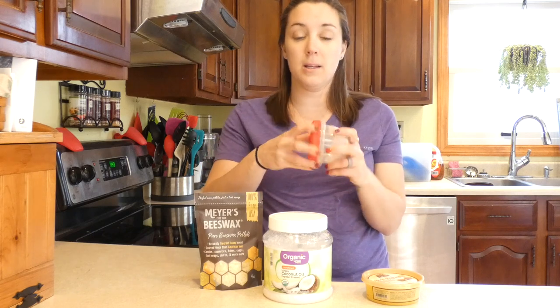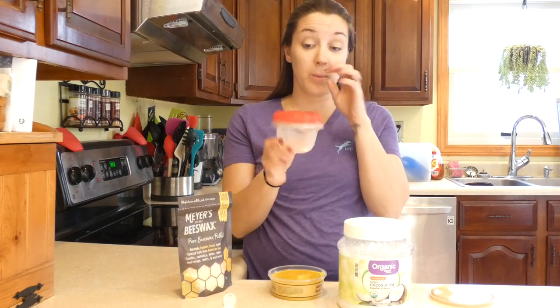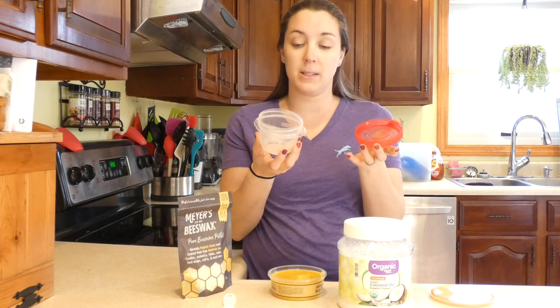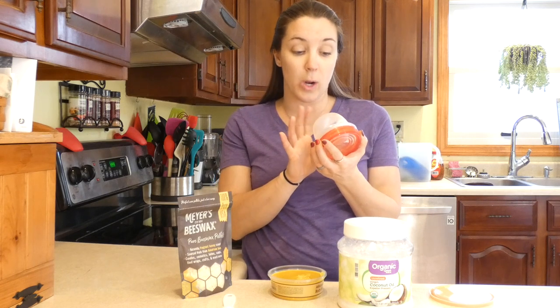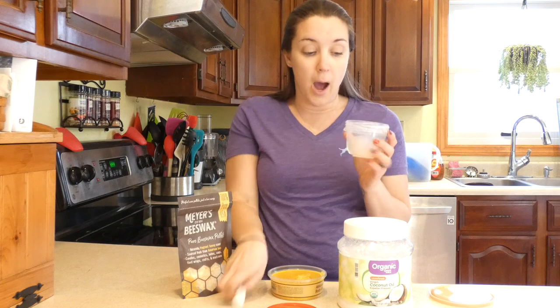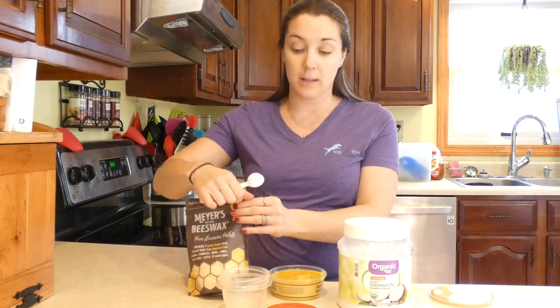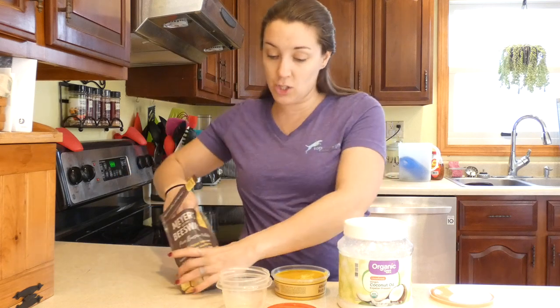You just need a small container with a locking lid to store it in. My container is just a Rubbermaid one — I buy them right at Walmart where the Ziploc bags are. The top screws on and it's dishwasher and microwave safe, so you can mix everything right in it.